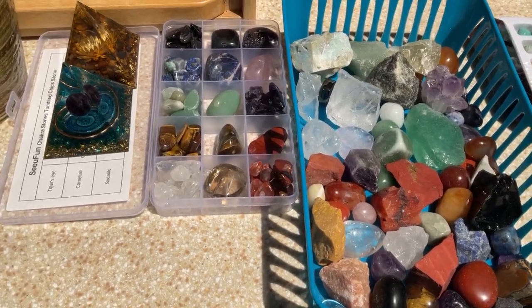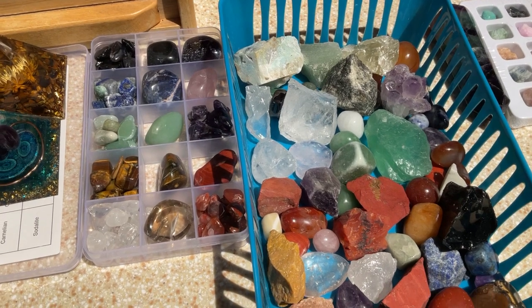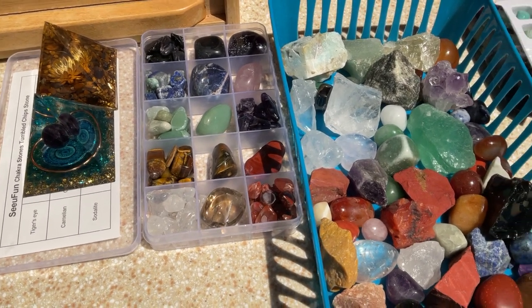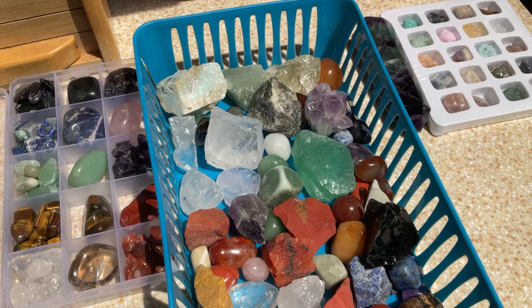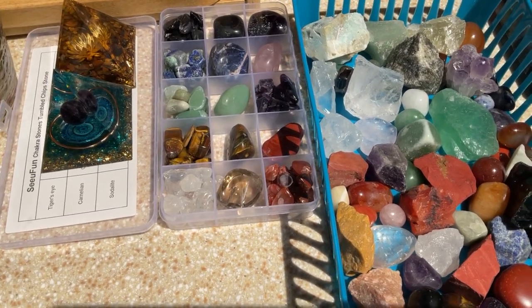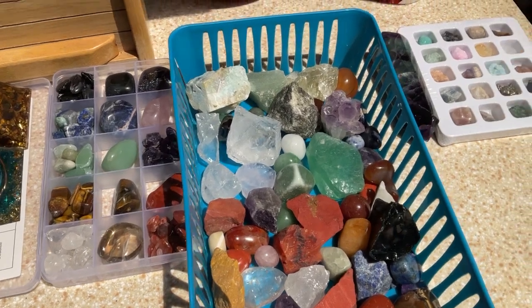Hello everybody, hope everyone is having a good day and a good week so far, and welcome to my channel. This is how I charge my crystals — I put them in the sun. I don't have a crystal charger yet, I want to get one. I put them here on the counter where it gets really, really good sun.